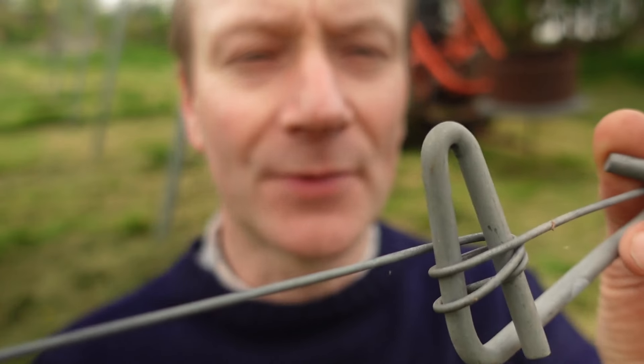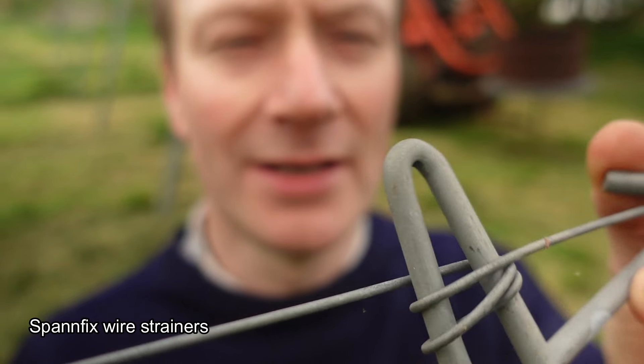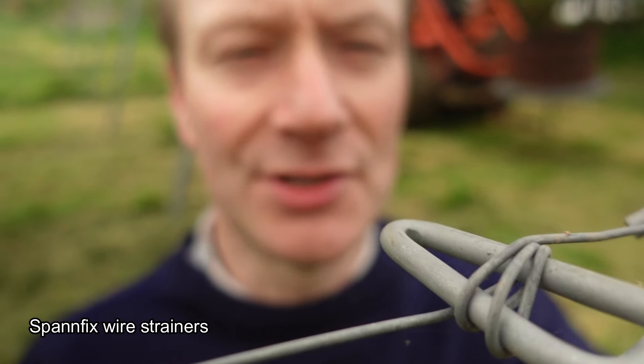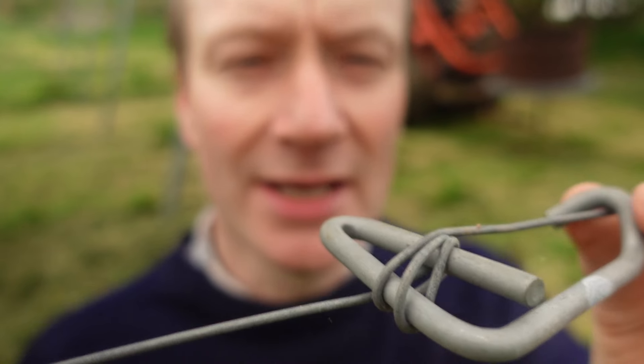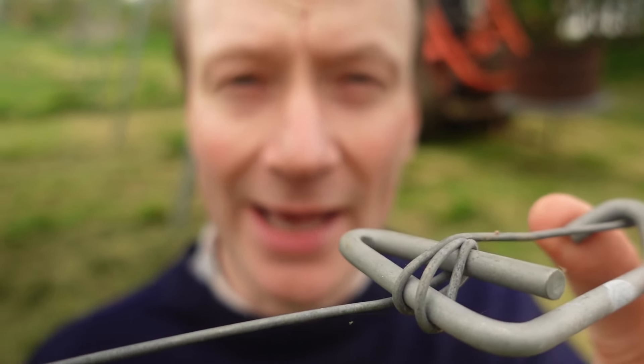The other thing that is really handy to have is this little gadget here - it's a tensioner, or a wire tensioner. It's a very simple bit of bent galvanized wire and you wrap the fruiting lines or the catch wires around it, and it just gives some tension to the wire or gathers up any slack that you may have.